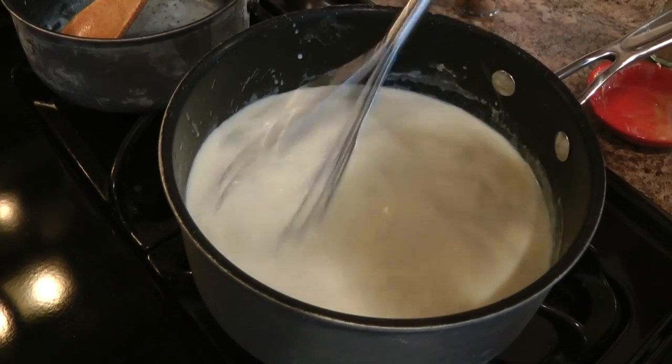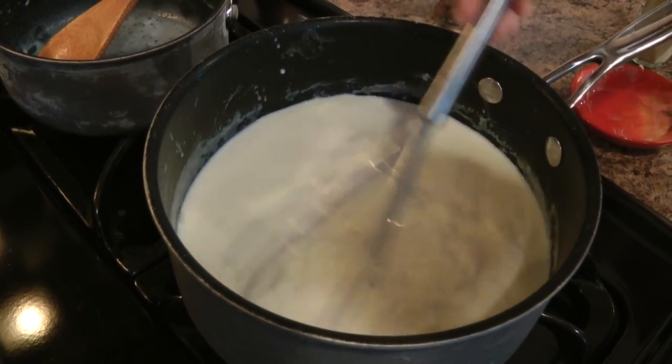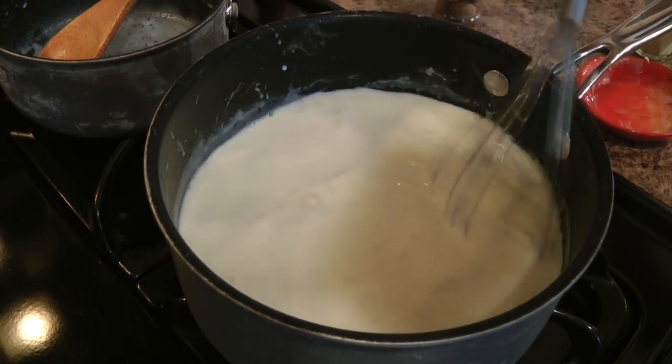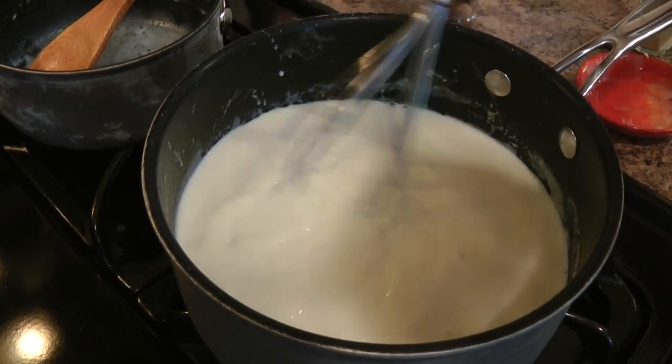I've added all my warm milk and I'm switching to a whisk. I'm going to whisk this until it gets nice and thick. You don't want to stop whisking otherwise it's going to form lumps at the bottom. This is just going to go on for a few minutes until it's nicely thickened.